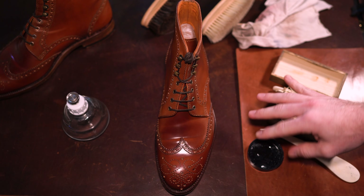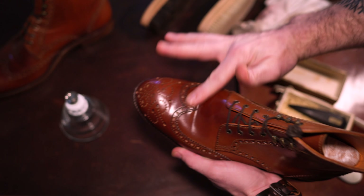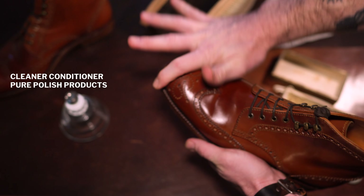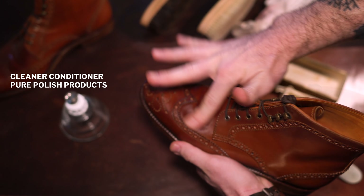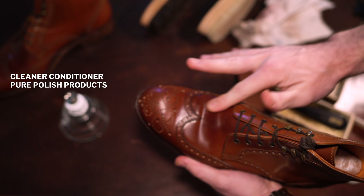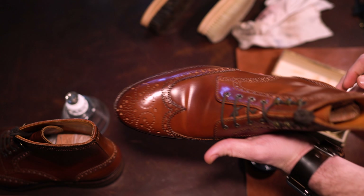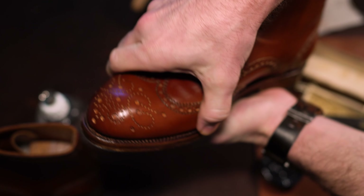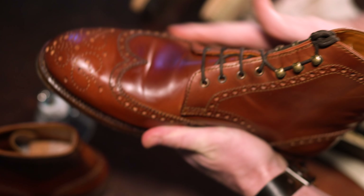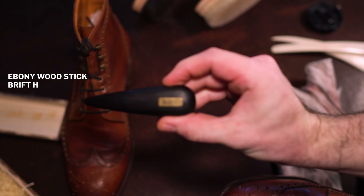You always want to start by brushing. This prepares the leather to accept the nutrients, making it more receptive to any additional care that you provide. Here I'm using the PurePolish cleaner conditioner — I'm trying to stretch the instep just a touch, so the conditioner is going to help soften the shell up a little bit for that. It also works perfectly for using the ebony stick.